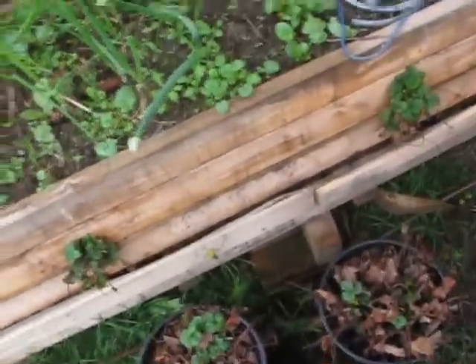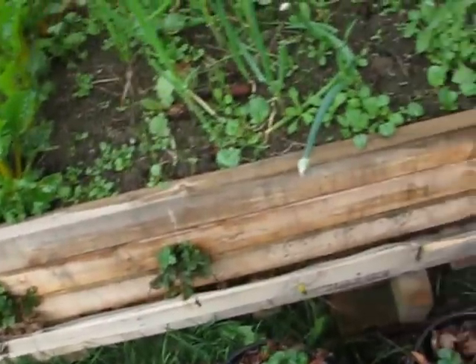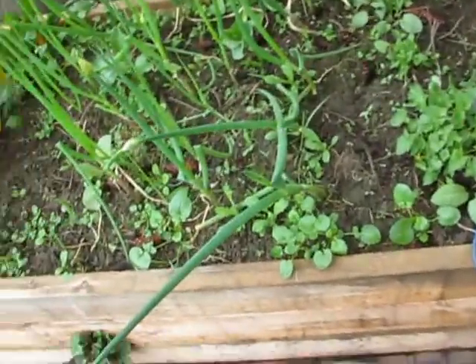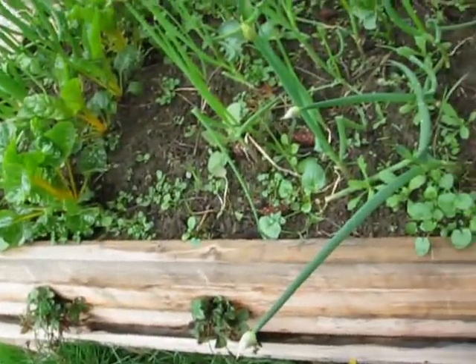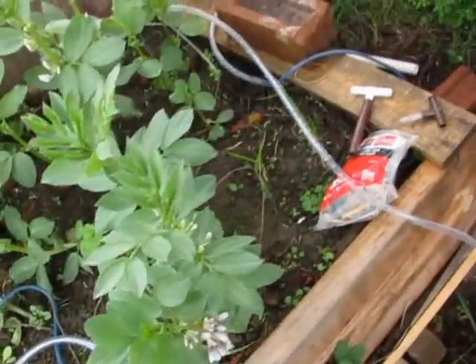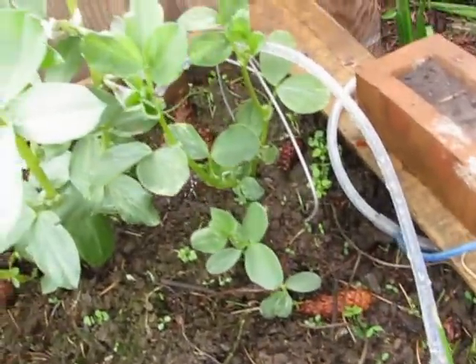I'm going over to the other pallet garden here. This one I just got started — it's got a big tree above it, so it's never going to do that well in winter. But we're coming into potentially the dry season now, and the tree is going to protect it from extreme heat, I hope.